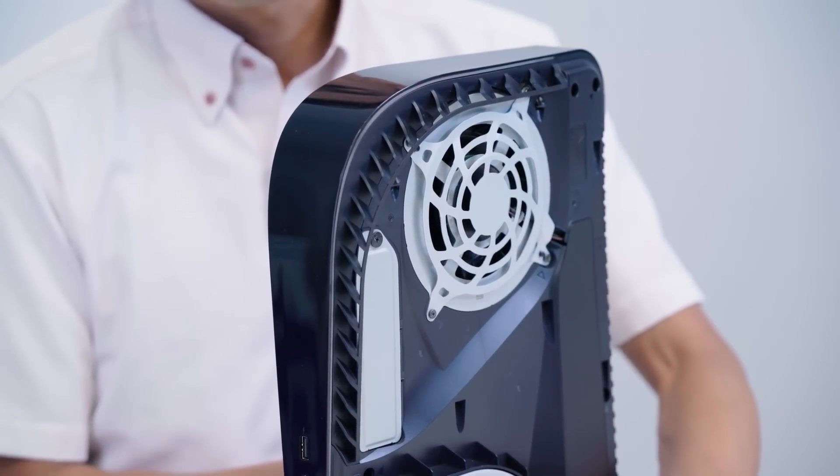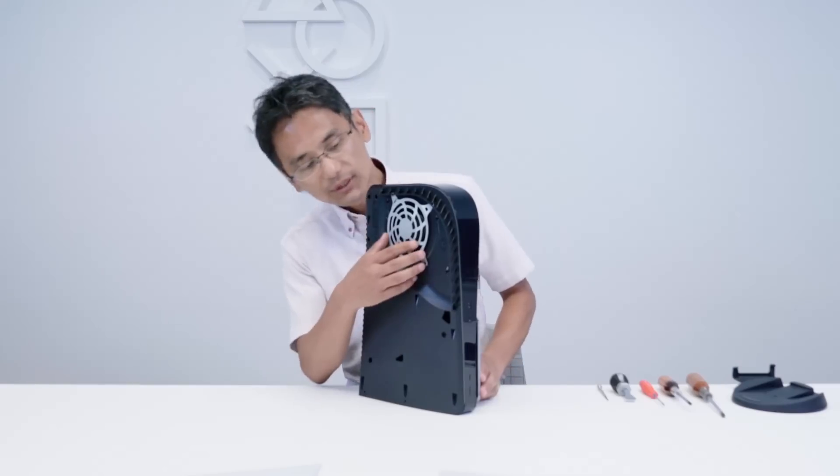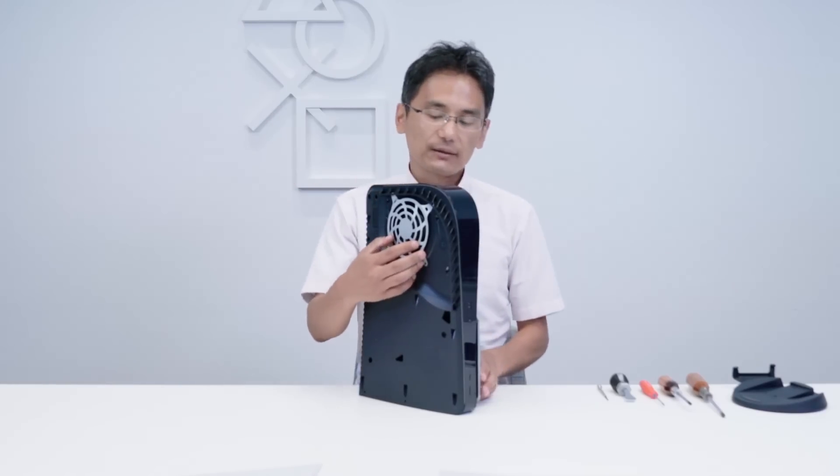I'm excited — I feel like I'm going to buy so many plates for my console. Probably the first thing I'll do is get matte black side plates and have it looking clean next to my TV.